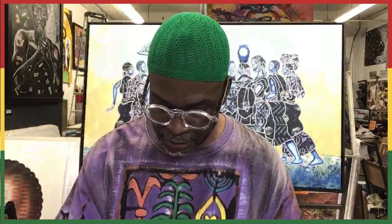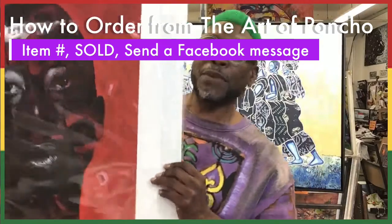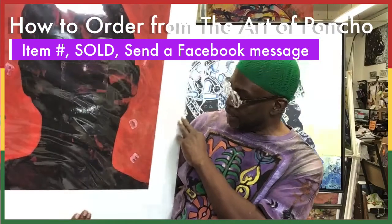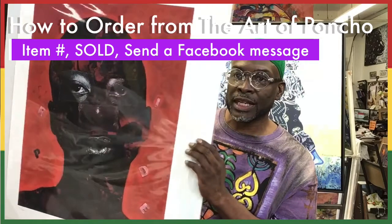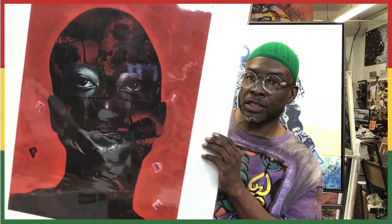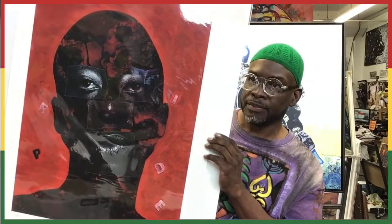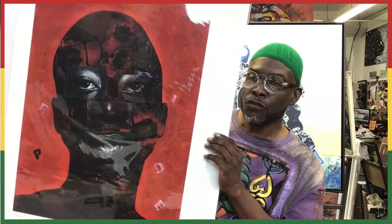Item number 36 — this is a bigger piece, also a giclée. This piece is called Pride. She's only a 62 edition. It's a combination of my photography work and my painting — a very powerful piece. Pride retails today on special for $300.